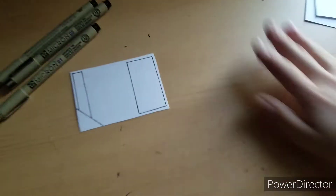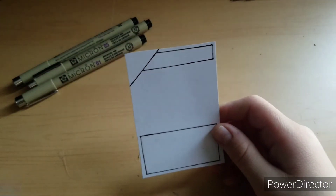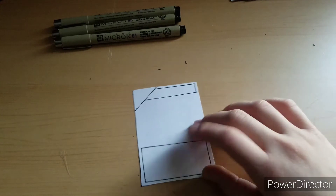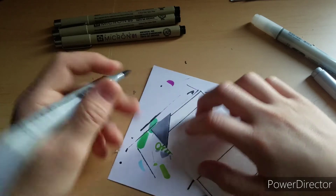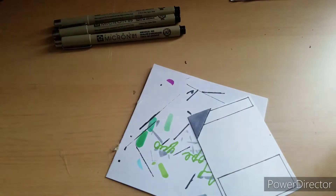Sometimes I sketch the artwork first and then ink everything at once. After I ink the border I go grab some of my alcohol markers, and I just color this little square — the name area — with a nice cool gray. That's really all I use the alcohol markers for at this stage.